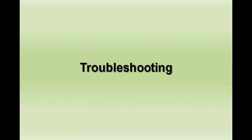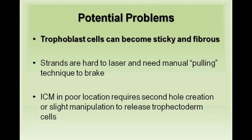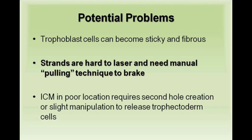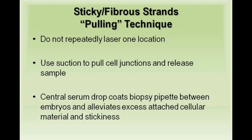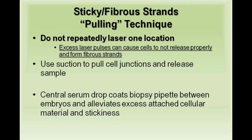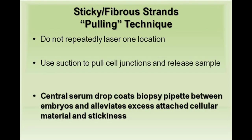Let's explore some troubleshooting. Potential problems: trophectoderm cells are sticky and fibrous, strands are hard to laser and need manual pulling, and ICM location can be problematic. For sticky and fibrous strands, do not repeatedly laser in one location resulting in a fibrous strand. Rather, use suction and manual pulling to release the sample. A central serum drop coats the biopsy pipette between embryos to alleviate stickiness.